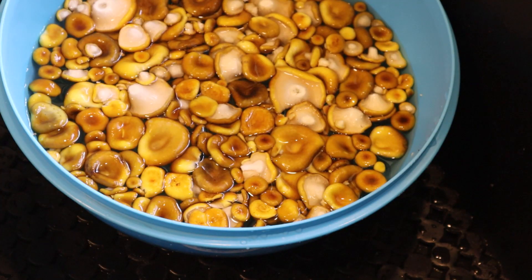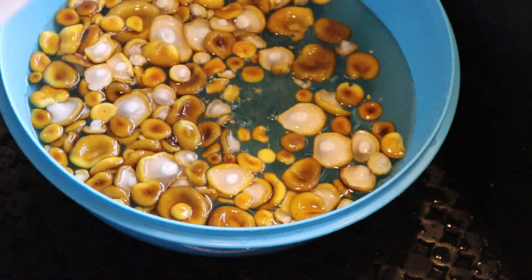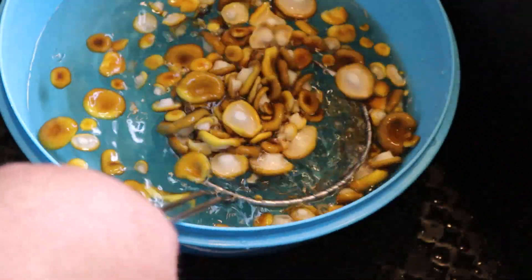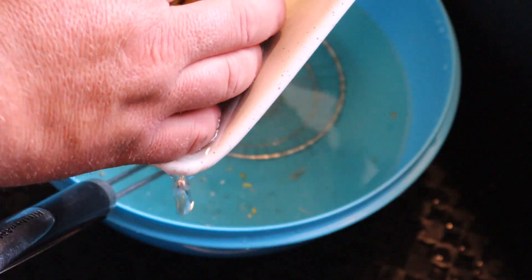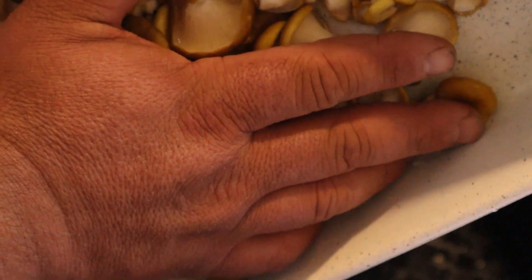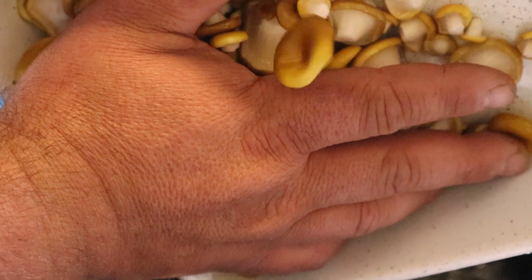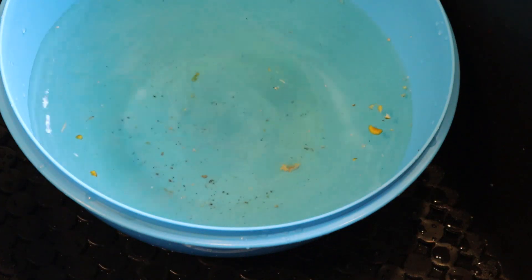I'm more of a rinser than a soaker when it comes to mushrooms, especially these. They release so much yellow juice in the water. If you leave them in there too long, I feel like that's the vitamins and minerals I'm really going for. Check that out — that's what came off those dirty little suckers just from a quick rinse. You can see the water has a yellow tint to it, so they were already starting to release their stuff. They're not perfectly clean, but they're a lot better than they were.